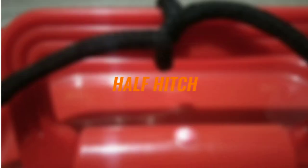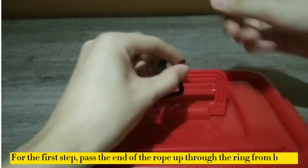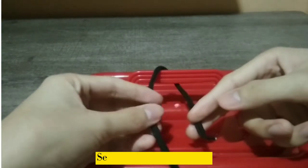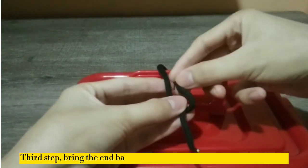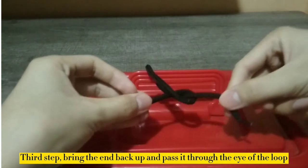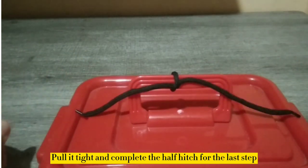I will show you how to tie the very easy and simple half hitch. For the first step, pass the end of the rope up to the ring from below. Second step, bring it down. Third step, bring the end back up and pass it through the eye of the loop. Pull it tight and complete the half hitch for the last step.